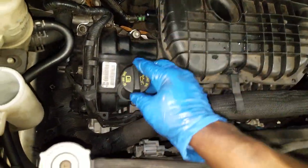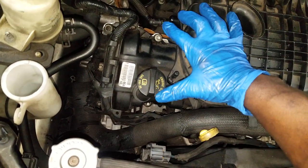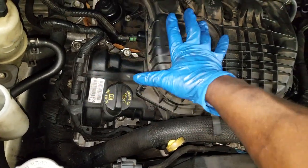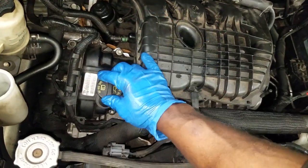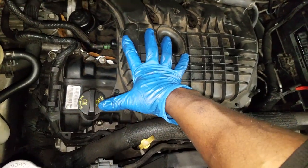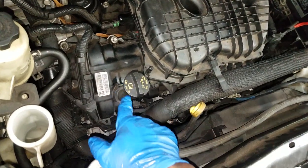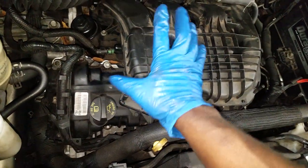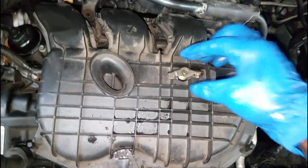I used SAE 5W30 - it was Pennzoil. I know a lot of guys go to thicker weight in the summertime. A lot of guys are switching up - that's on you. I wouldn't experiment with that if you're still under warranty. If you're out of warranty then it's your call. But I'm sticking to manufacturer's specification which says 5W30. The brand is also up to you - I happen to use Pennzoil, but the weight I put in was 5W30.